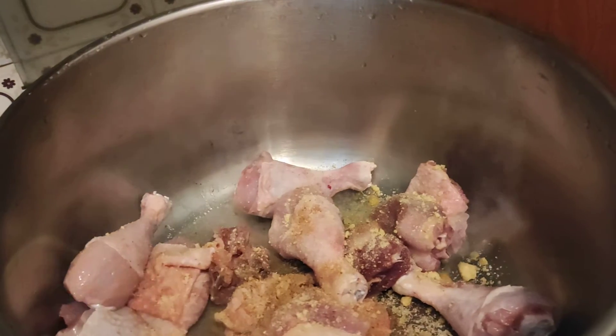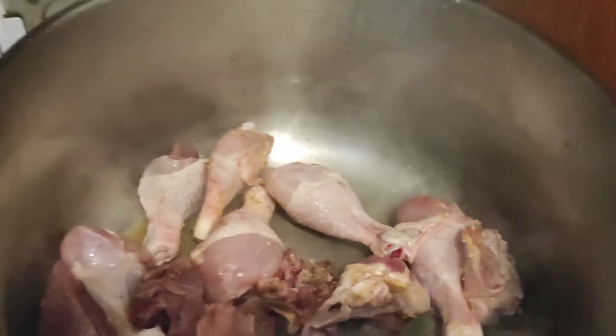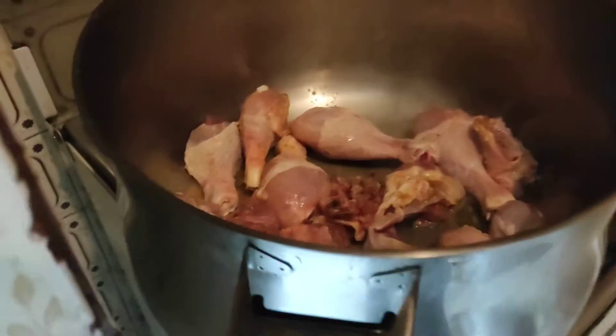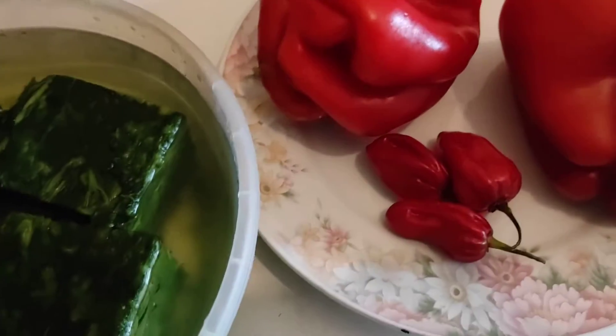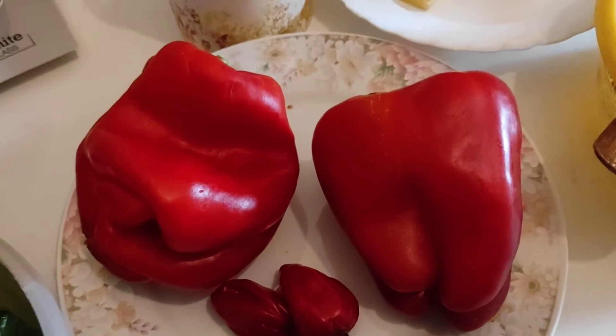I'm just going to turn it — I'm coming guys. I will leave it to steam at first, then I'll add normal water. So guys, I will start slicing my pepper and the other things, and slice my fish.